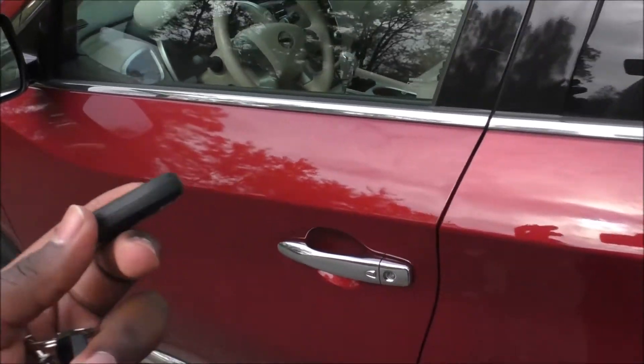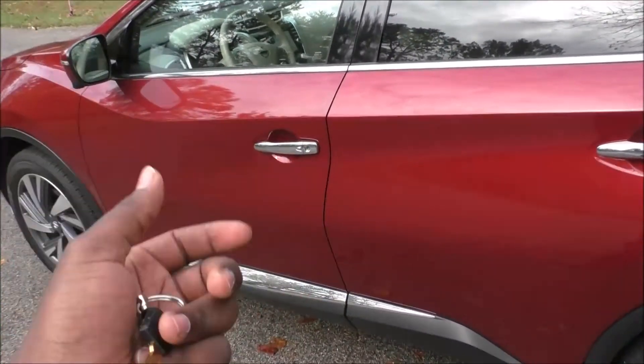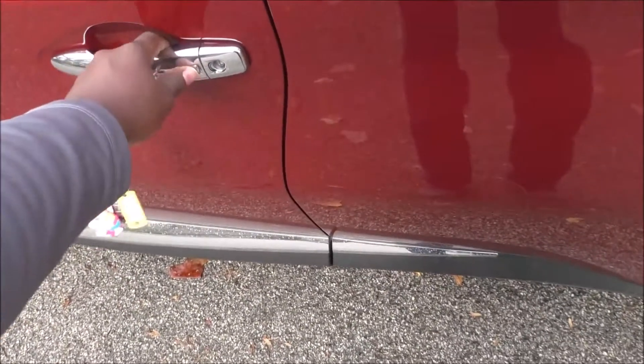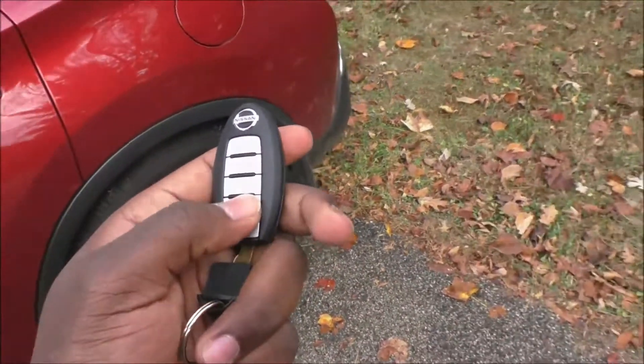What do you do when your car battery dies? When the car battery dies, your buttons will be unresponsive because the car cannot process any of the signals you're sending to it. Without the key — the smart key — it will not work, and none of your doors will unlock. The trunk is not going to unlock either.